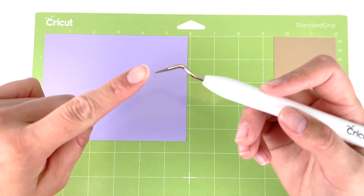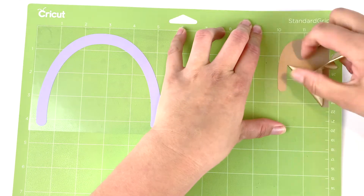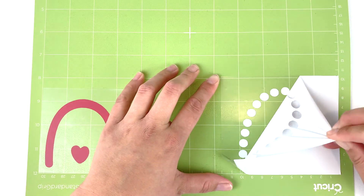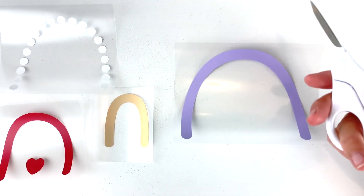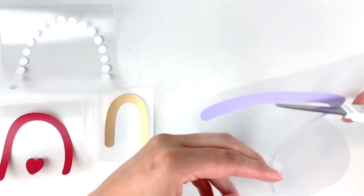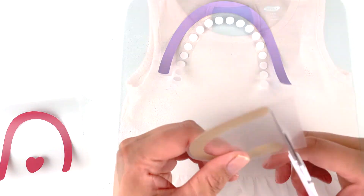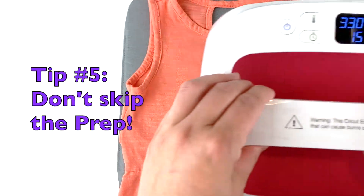Now that everything's cut out, grab your favorite weeding tool and get started. I like using this tool because it has a little hook on the end that makes everything easy to pull up. There are many different ways to layer vinyl, but because my design doesn't have any colors going on top of each other, I'm going to cut each layer separately so I can line them up exactly how I want.